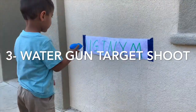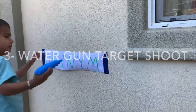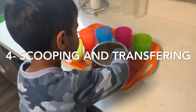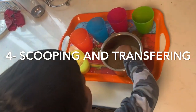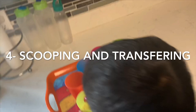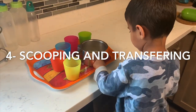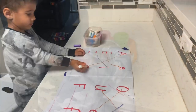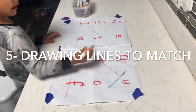Number three is water gun target shoot — this fun game helps them focus and gets those little finger muscles working. Number four is scooping and transferring — this activity helps them focus and also practice fine motor skills. Now that they are preschoolers, we can expect fewer spills.